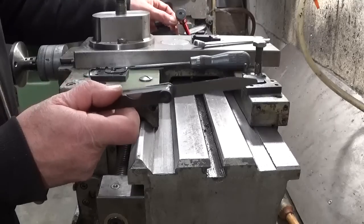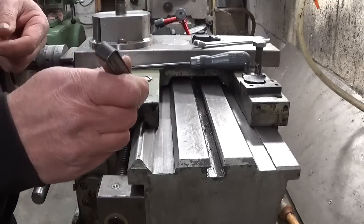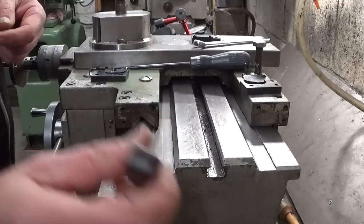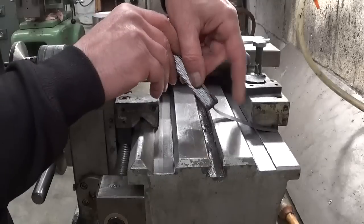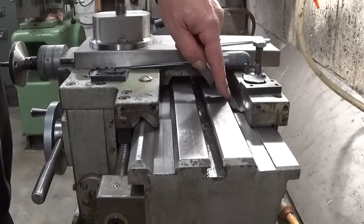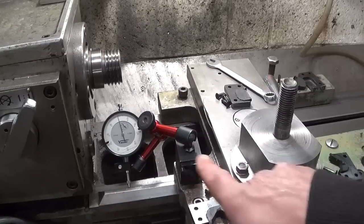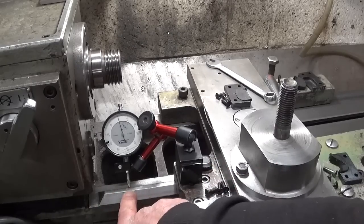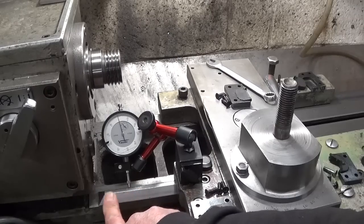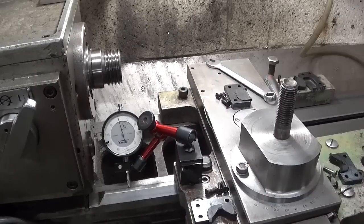This is a one-tenth of a millimeter filler gauge. Here we go — easy peasy. I installed my indicator on the carriage of course, on the reversed V-thing here, and this little part of course has almost no wear.